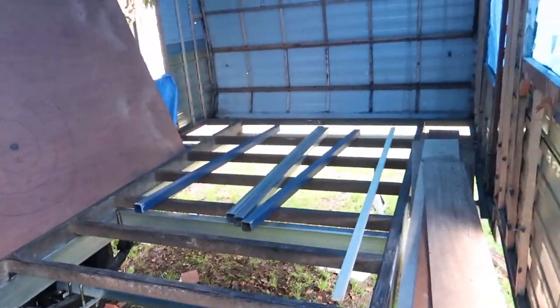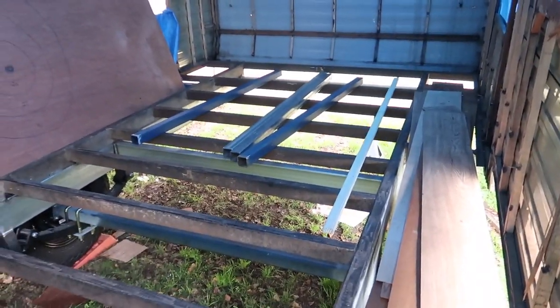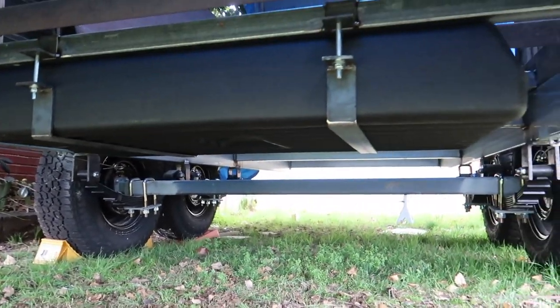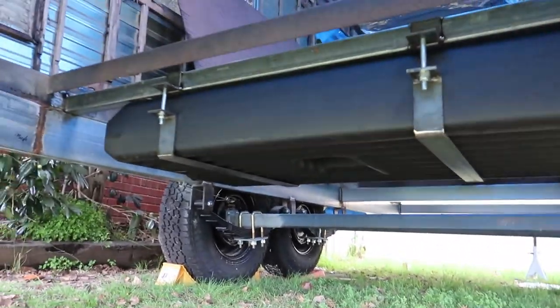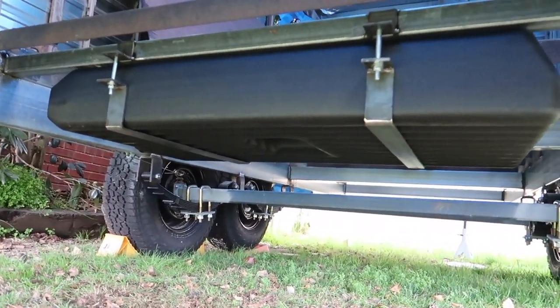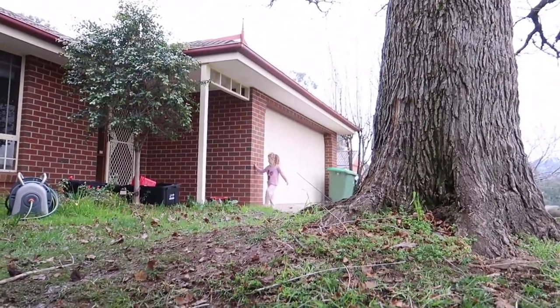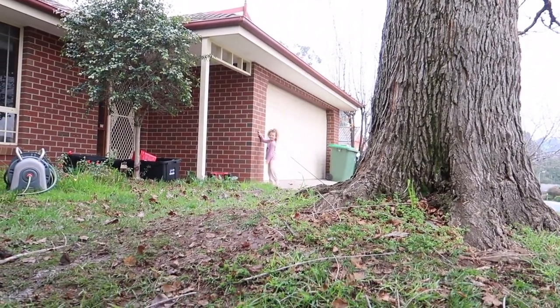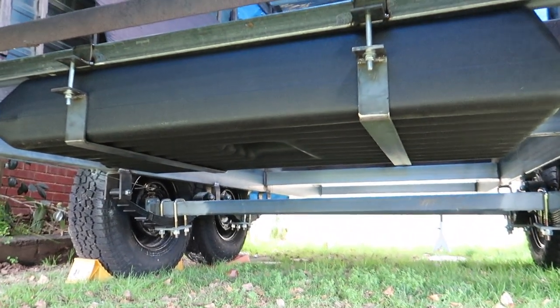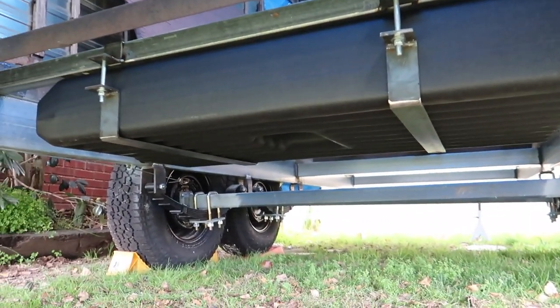So one, two, three — tomorrow I've got steel cut there. I've got to make another four brackets. That's probably the hardest bit, because I don't have a press. You can buy these but they didn't have the size I needed, so I just thought I'd make them.